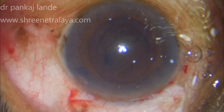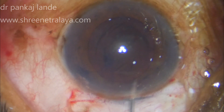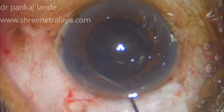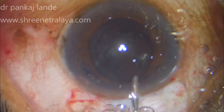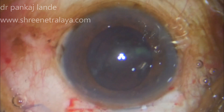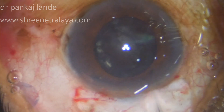Always take into consideration the size of the nucleus you are dealing with, so that you can have enough length of scleral tunnel to express the nucleus out without any hassle. Hydrodissection is done with the help of a 27-gauge cannula and the nucleus is rotated in the bag with the help of a dialer. Once the nucleus is freely mobile in the bag, it is time to take it out.